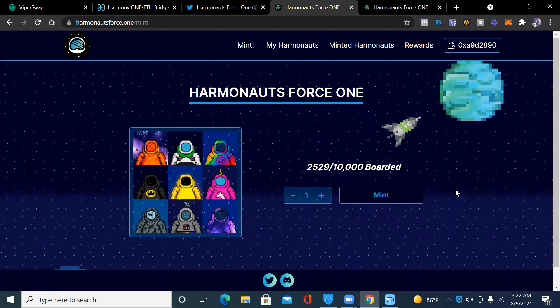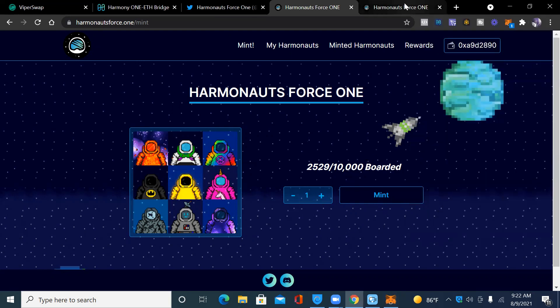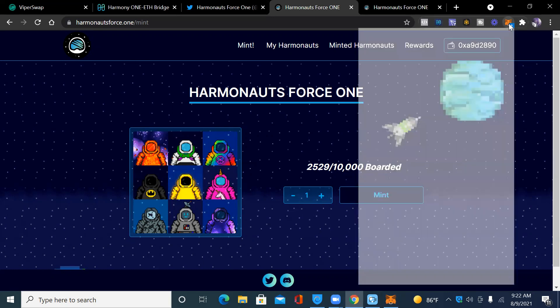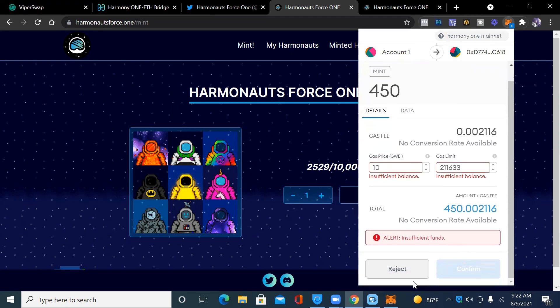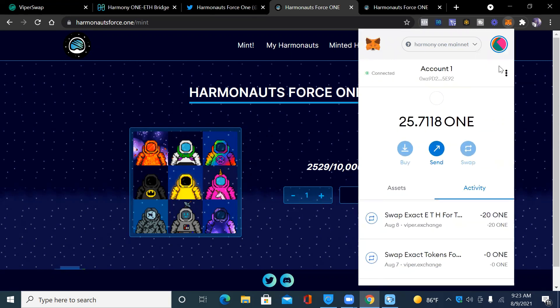I want to get in early and mint one. Right now it costs about 451 ONE to mint a Harmonite, and I don't currently have that in my MetaMask wallet. I'm going to show you how to send ONE to my MetaMask wallet. Let me just reject this for now — I've got 251 ONE in there currently.